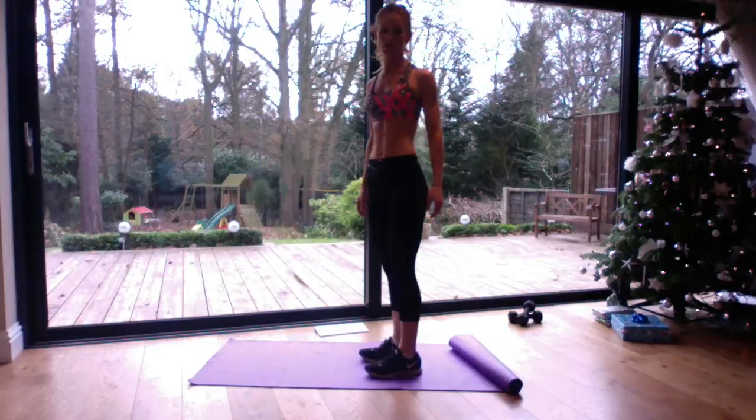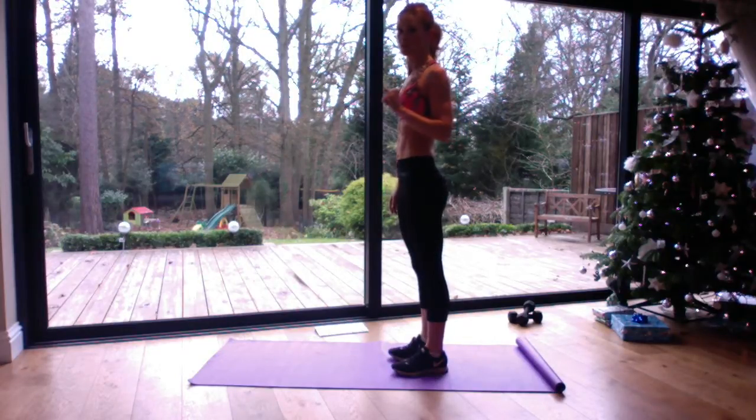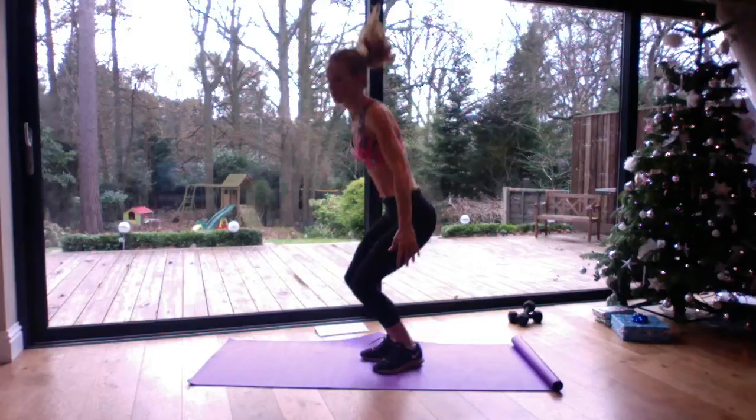Those are the two most advanced options. So make a choice or go with what's been prescribed for you for one of those versions of a burpee. I'll show you a few again. Come down, out, in and jump. Down, out, in and up.